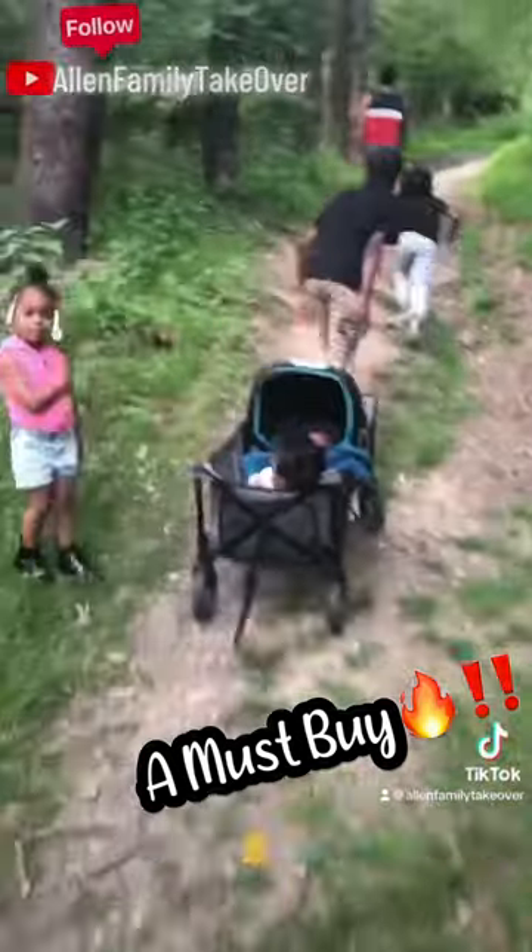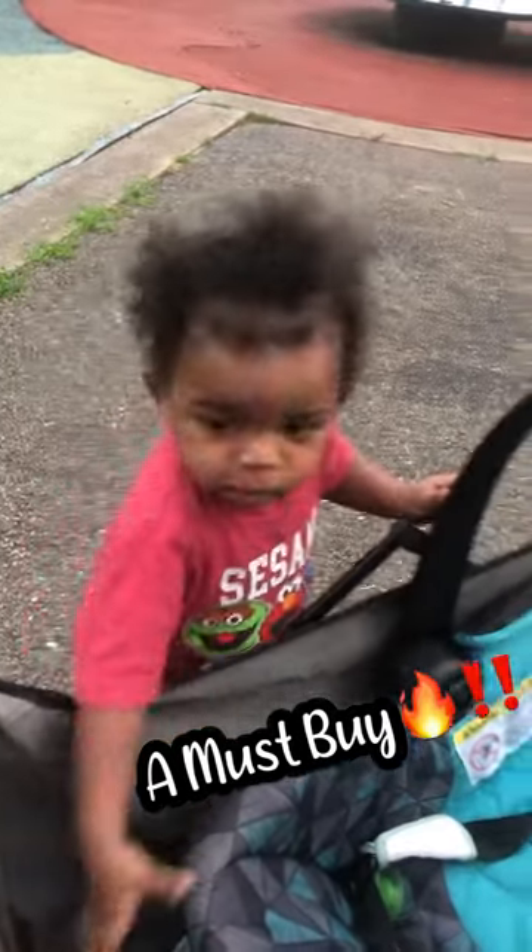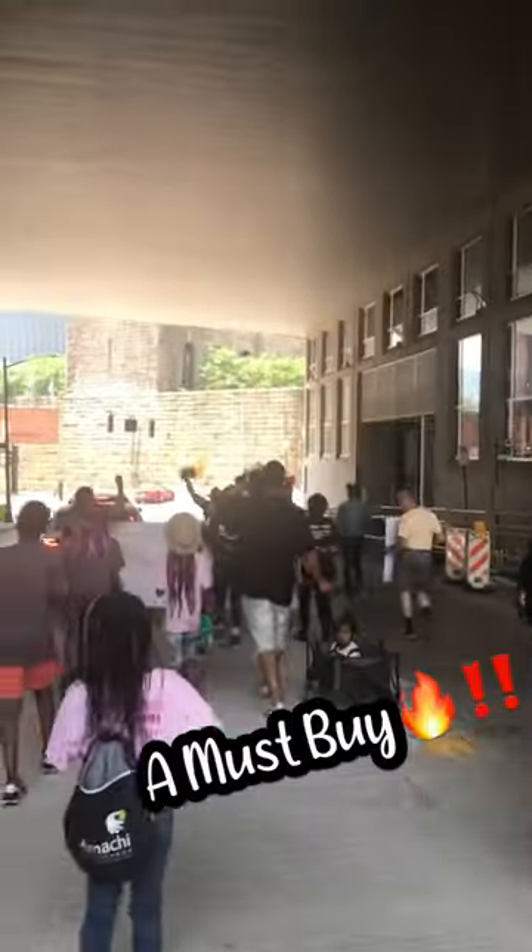I'm reviewing the Quest Quad Volt Wagon. We got ours from Target, but you can get it from Dick's Sporting Goods.